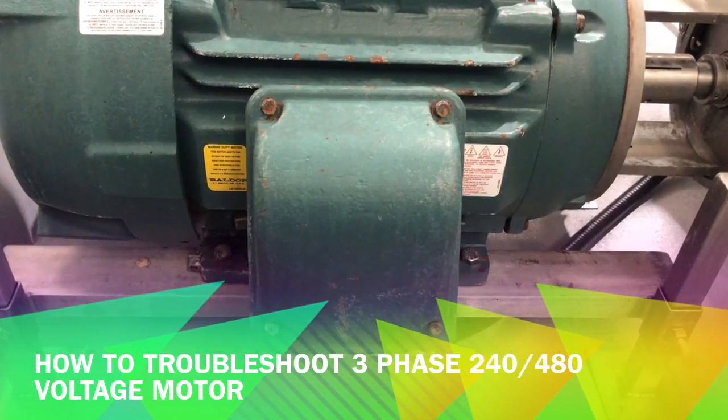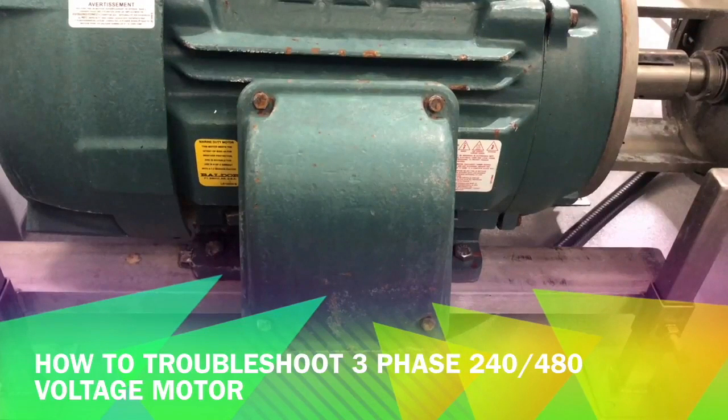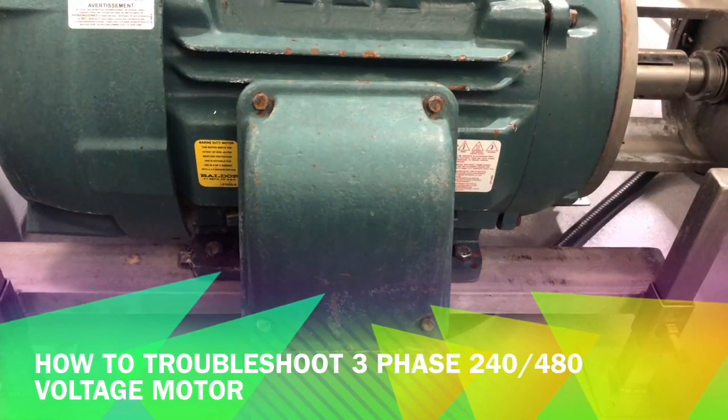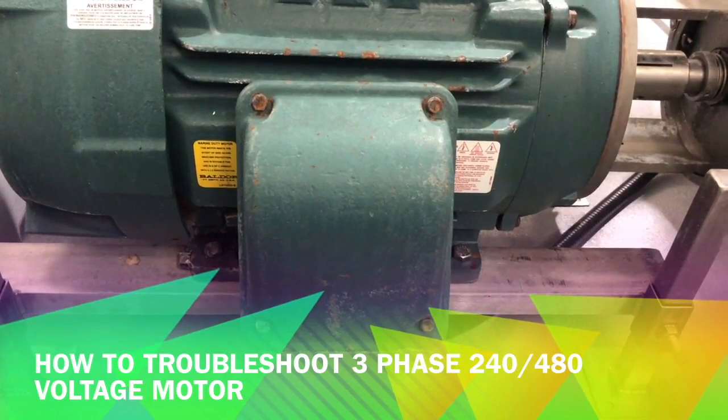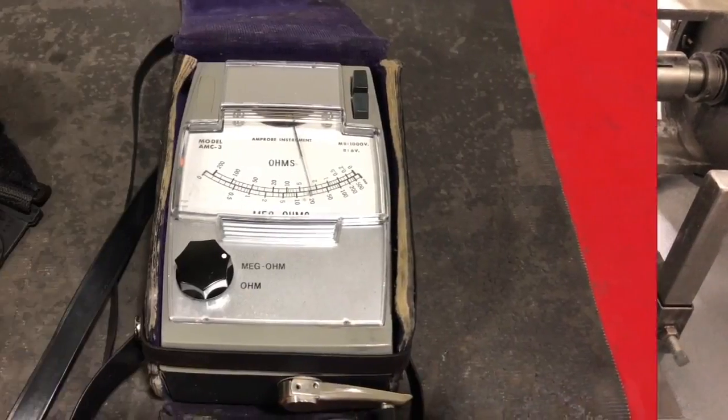To troubleshoot a motor, one of the best meters is called a mega ohm meter, also called an insulation tester. A mega ohm meter basically produces some kind of voltage when you perform the test, runs it through the motor winding, and finds any fine ground faults.